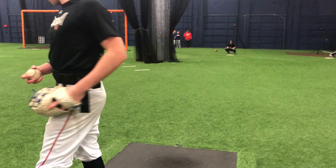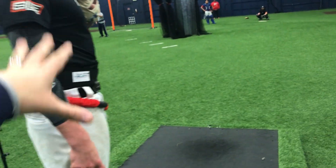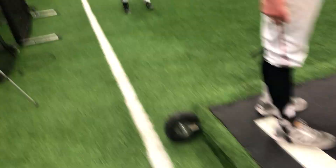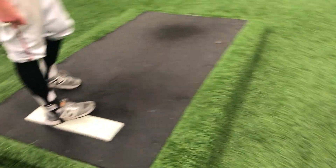It's good for you to have momentum, but I want you to make sure that you get to a good load before we go forward. So it's good to have momentum, but we can't just drift through our lift. We have to actually get to a loaded point and then move.